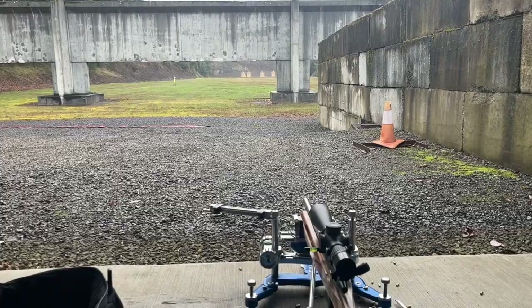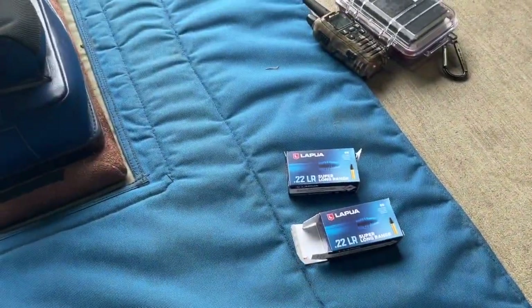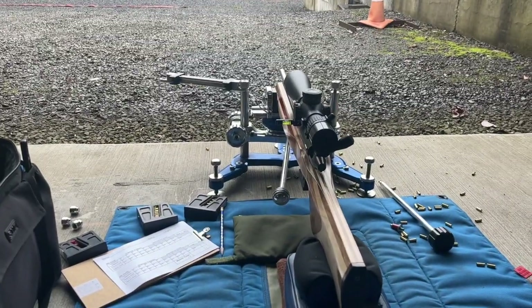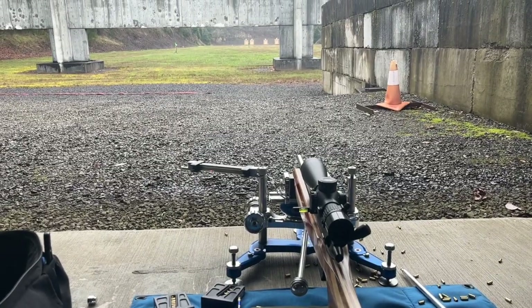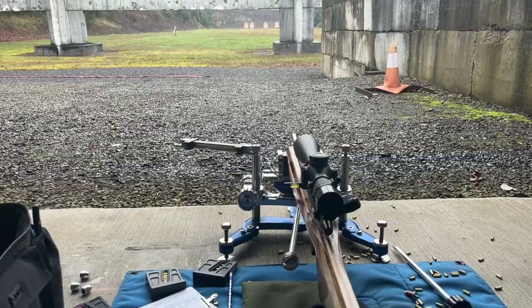We are out here for our 22 benchrest fun match. I've got my Super Long Range Lapua courtesy of Creedmoor Sports, my Rimex with the Shillen barrel, my Leupold Mark 5, and we're going to do a double 200 — so that'll be five-shot sighters, 20 for record, and then rinse and repeat.